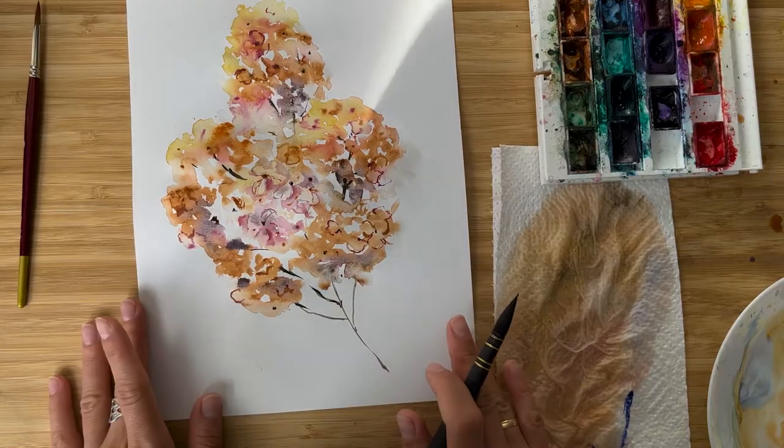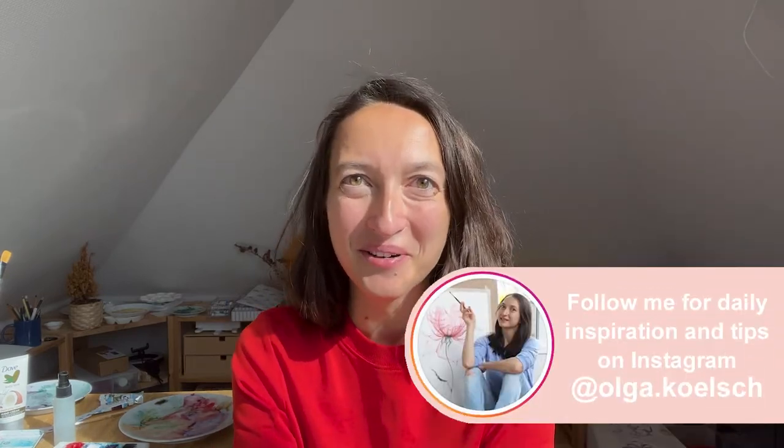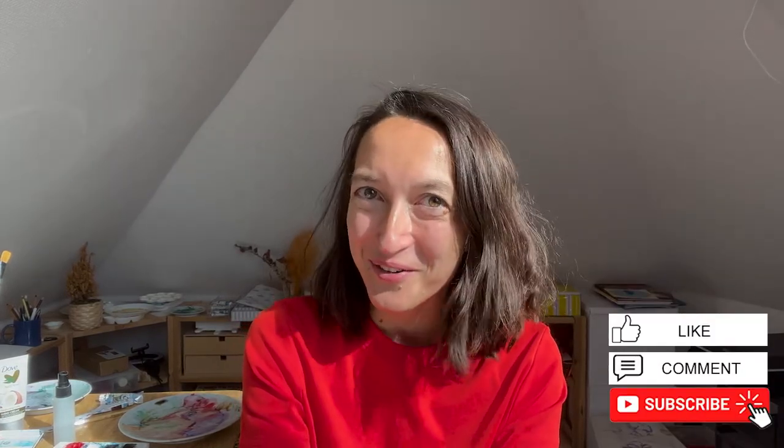And this is it! Thank you so much for watching this video. I'm looking forward to seeing your flowers — tag me on Instagram at olga.kelsch, subscribe to my channel, write me in the comments which flower you'd like to paint next, and see you next time. Bye-bye!